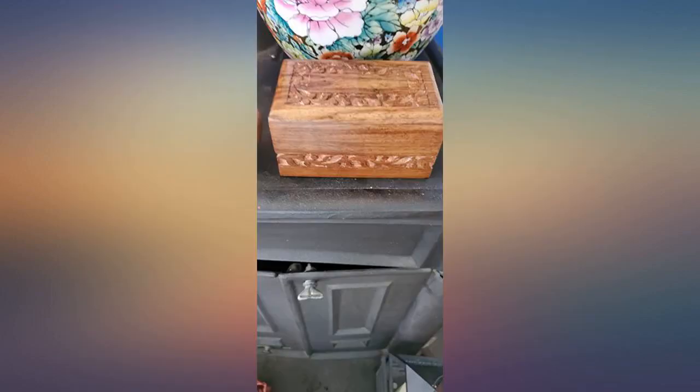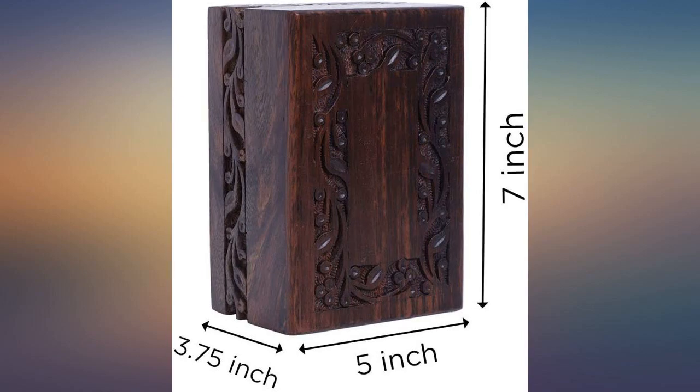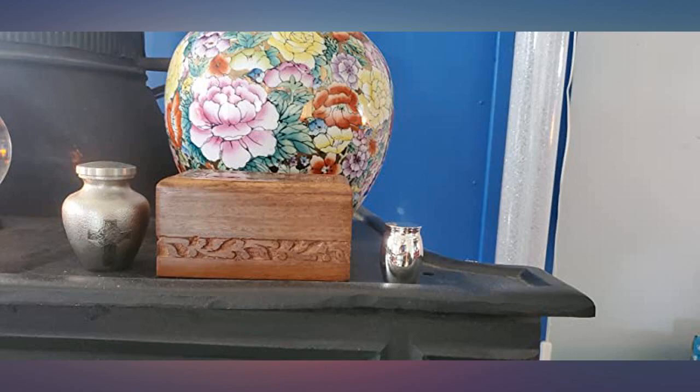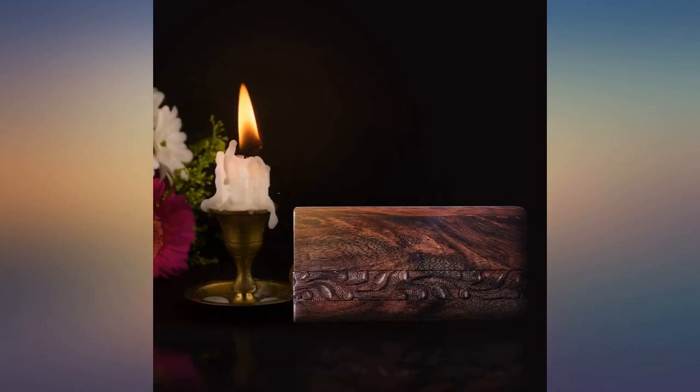Perfect size for my grandson to keep in his room with some of his mother's ashes. Easy to take with him when he travels. There is a small screw that you unscrew, slide the back off, put your items in the box, slide the back panel back on and re-screw to secure items. I am very pleased with this purchase.